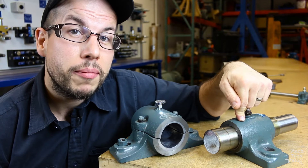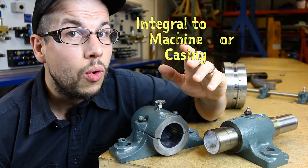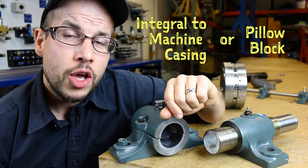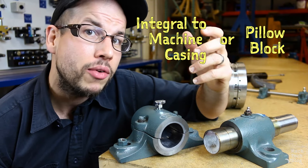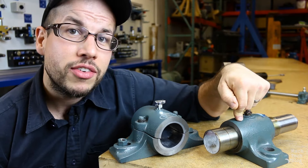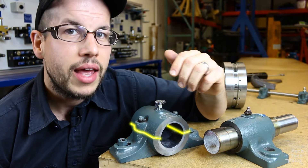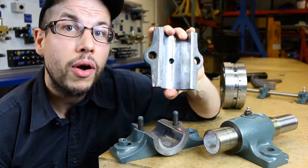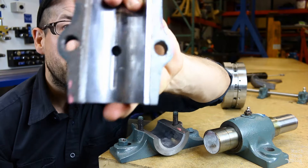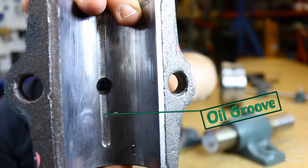The stationary component of the bearing can either be an integral part of the machine casing or it can be a pillow block, which means it comes as a separately mounted unit with its own base. Sometimes you'll find solid housings, but more often than not the housings will be split axially so they can be pulled apart for maintenance. Notice the oil groove in the top half, which helps to distribute lubricant throughout the bearing.